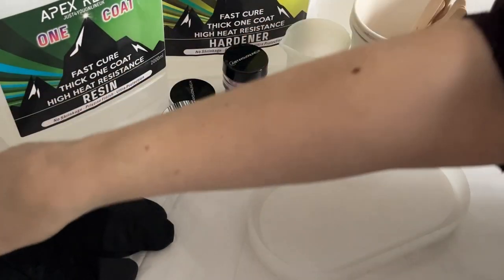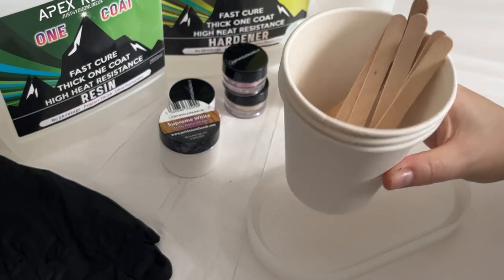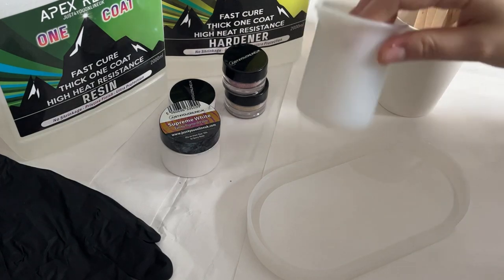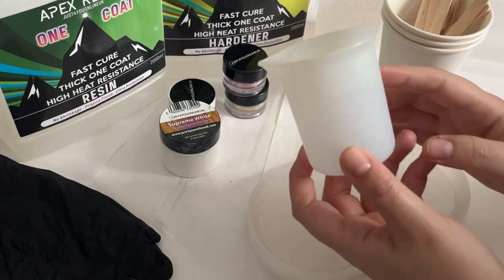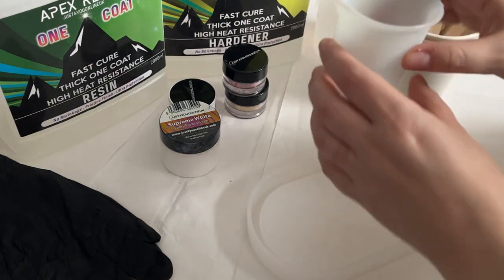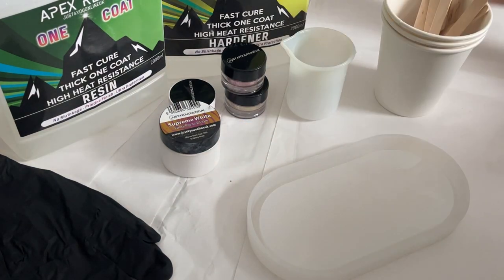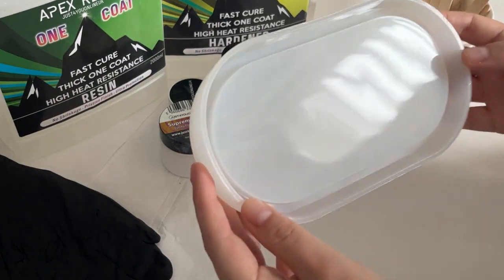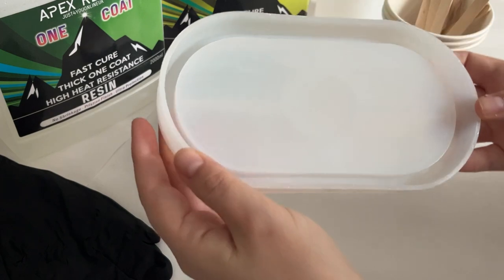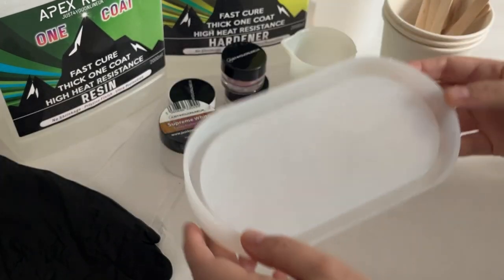As always I've got my nitrile gloves for skin protection, mixing pots and lollipop sticks. I've got some silicone mixing cups for mixing up my resin — one smaller one for making the swirl because that won't need as much resin, and a slightly larger one for mixing up the backdrop. And last but not least I've got my tray mould — just the normal size tray mould that you can get from most mould shops, just a silicone mould.